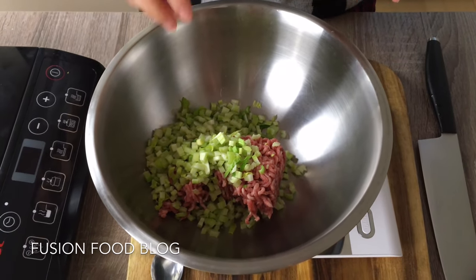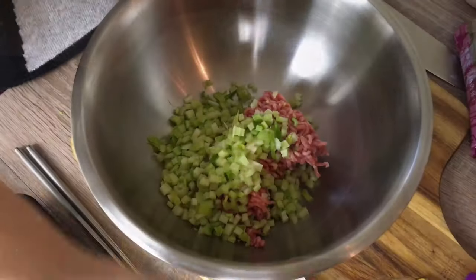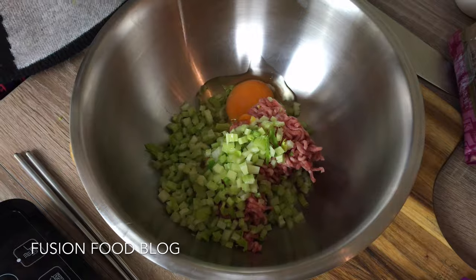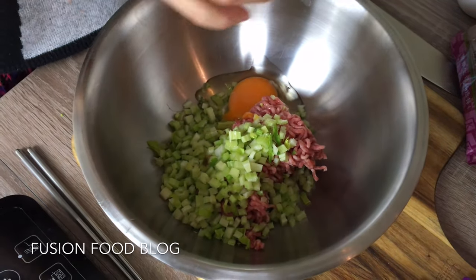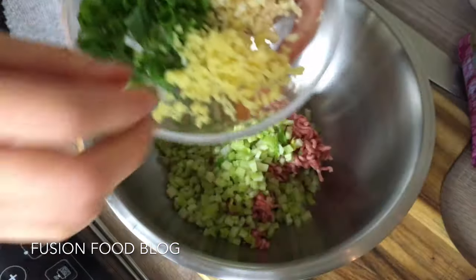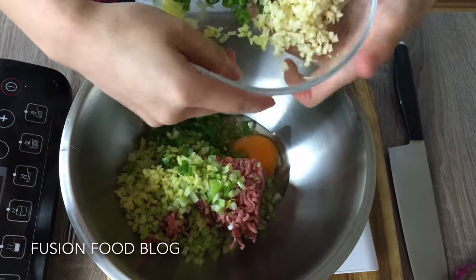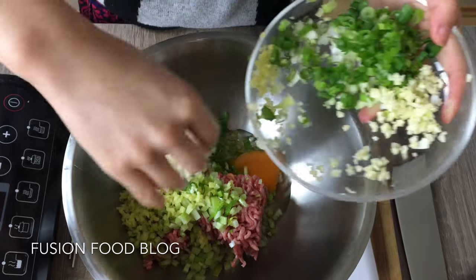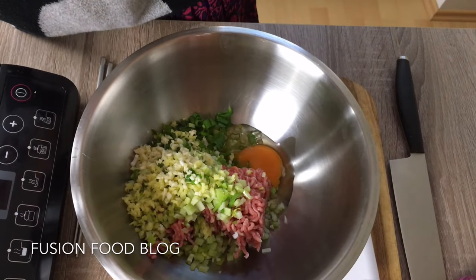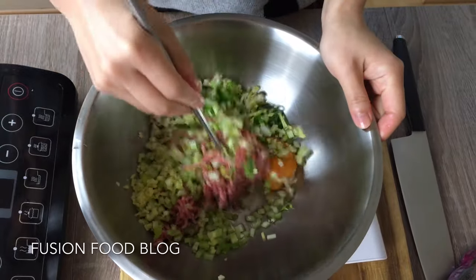In China, people very often use different veggies, but here, because I can't get those, so I use celery. We will need 1 egg — just put a whole egg in. And a bit of ginger, garlic and spring onion, about 1 tablespoon. I chopped those earlier. These are the solid ingredients.